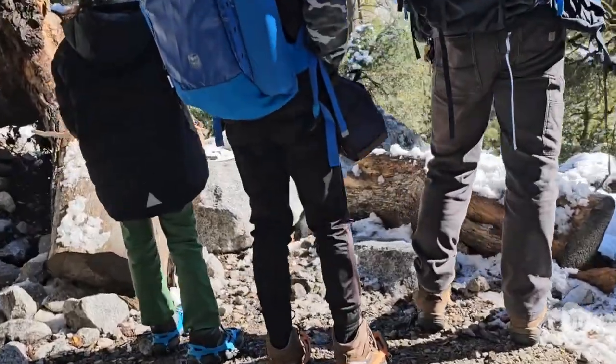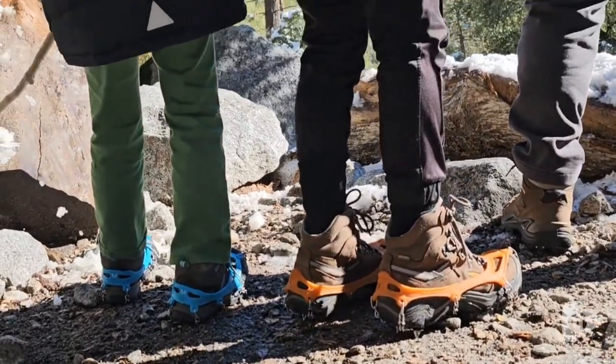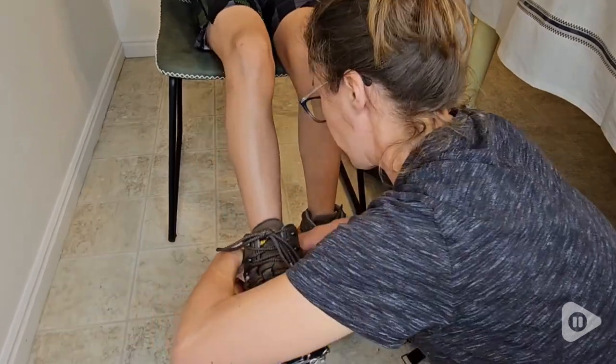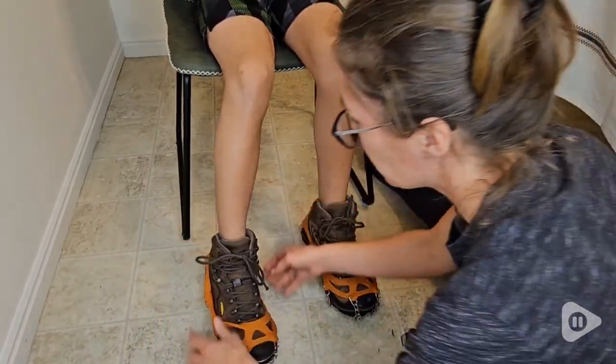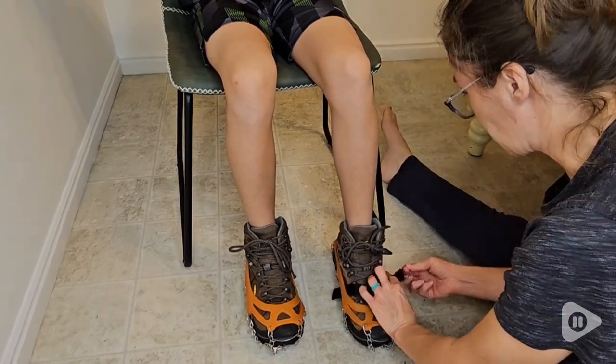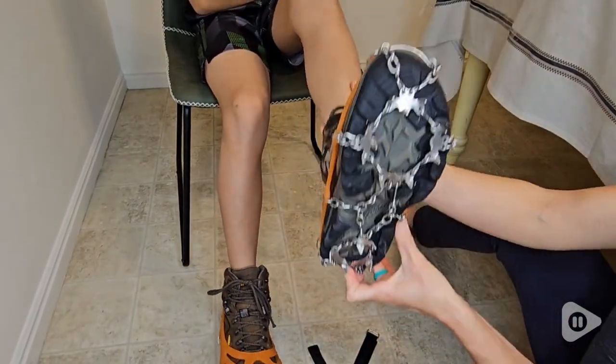And even though we've had these for years, there's no ripping or tearing of the elastic. We have the orange, but you can get them in different colors. The spikes really help us have a wonderful grip and an enjoyable hiking experience. So we absolutely love these and it makes a world of difference. But that's just my point of view.